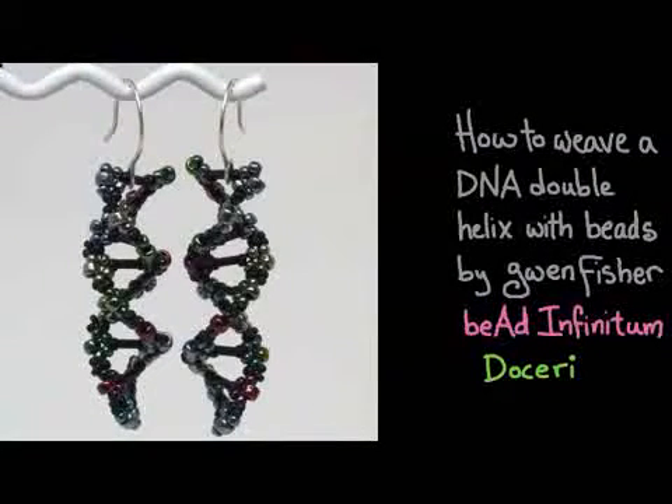This video is going to show you how to weave a DNA double helix with beads, by Gwen Fisher from Bead Infinitum. I created this presentation using Doceri software, which is the premier software suite for hand-drawn communication of all forms, designed specifically for teachers.